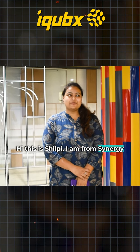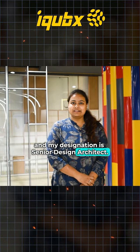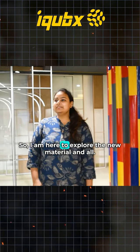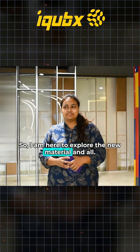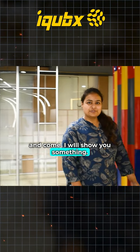Hi, this is Shirdi. I'm from Siddhaji and my identification is Senior Design Architect. I'm here to explore the new metrics and I found some good stuff to come and show you.